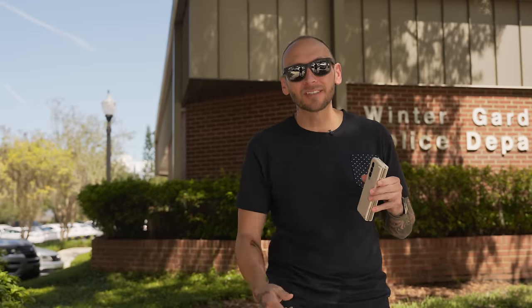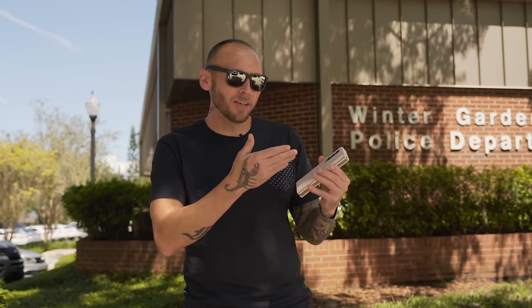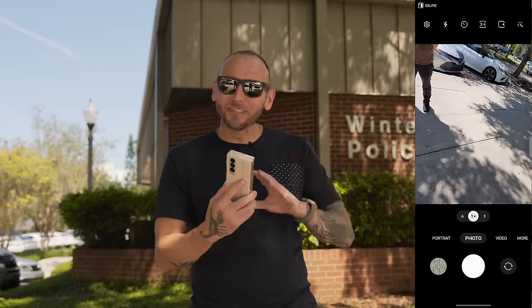The next tip is about macro. Unfortunately, the Z Fold 4 does not come with a macro mode or focus enhancer. The S22 series has an ultra wide with macro capabilities, but the Z Fold 4 doesn't get the same treatment. There is a workaround though, so let me show you how to do that.